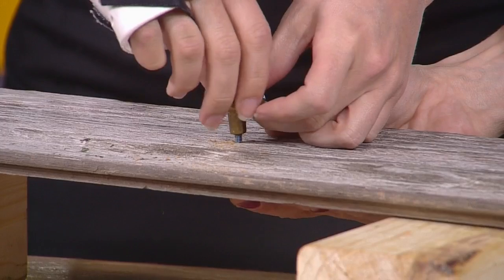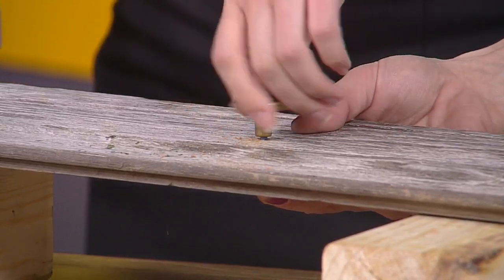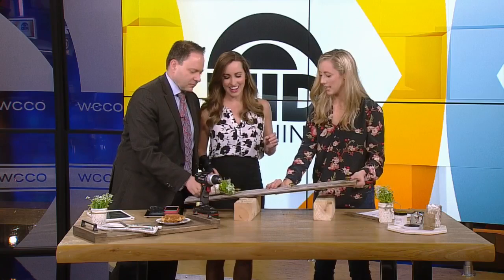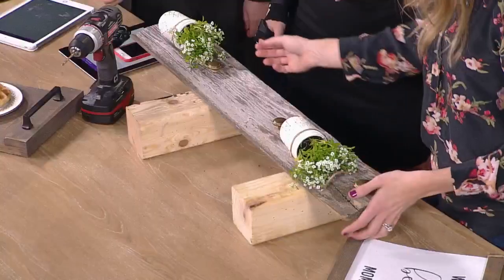So a friend had some old barn wood, so this piece was free. Nice work with the left-handed drilling! You can find barn wood at so many different spots. So you hang these up and you can change it out — put Q-tips in it, whatever you need.